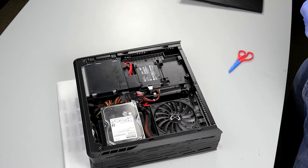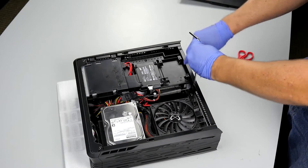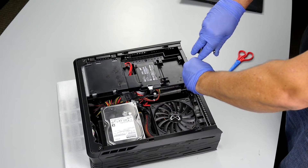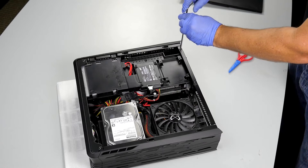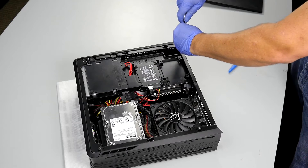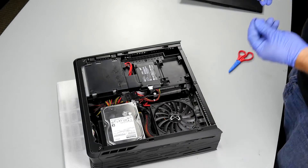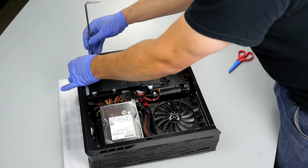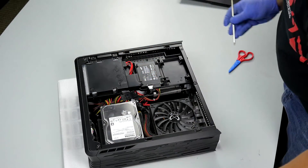So we'll go ahead and put those thinner screws in on the back here. Make sure they are lined up, line up the first one here, throw the screw in, and that will hold nicely. So that is back in.